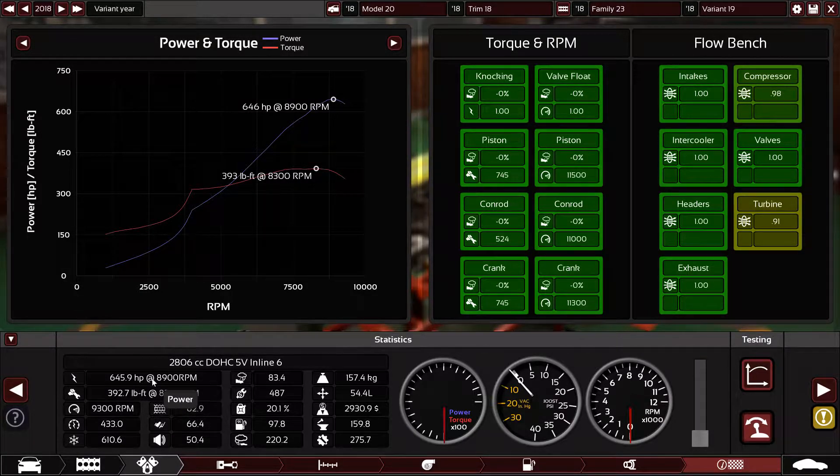The final result: 645.9 horsepower at 8,900 RPM and 392.7 pound-feet of torque. It's not a torquey engine but it's powerful, and it's only 2.8 liters so it's small as well. Reliability is 83.4 which is very reliable, 20.1% fuel economy which is great for a racing hyper engine, and the engine is smooth even with a racing camshaft — 82 points. It's very responsive, noisy of course because of the straight pipe exhaust.